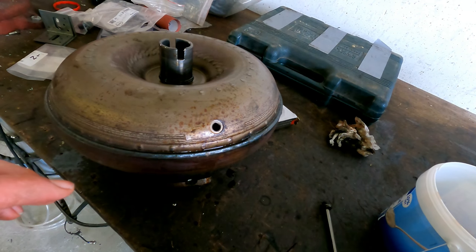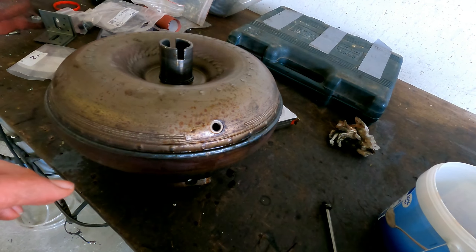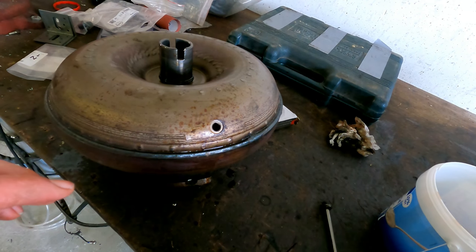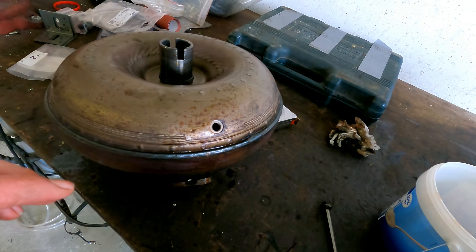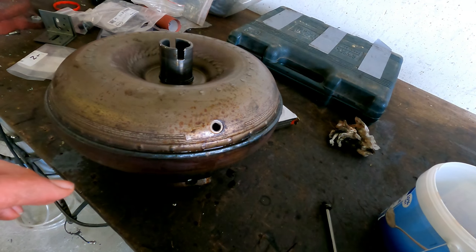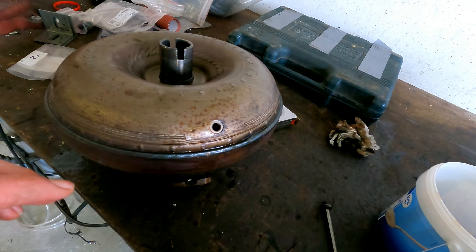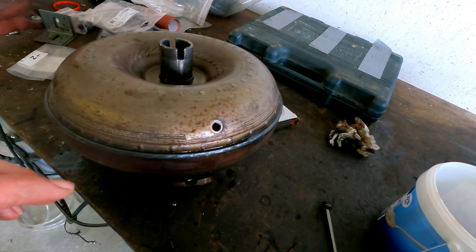Now we can go to the valve body on top. To remove the valve body, remove all the black bolts — there are 11 of them.